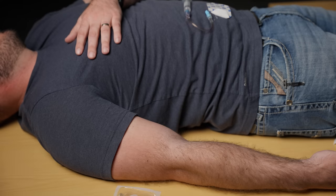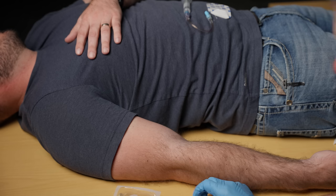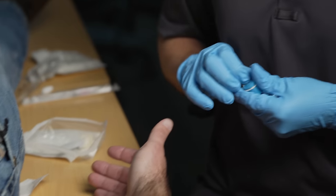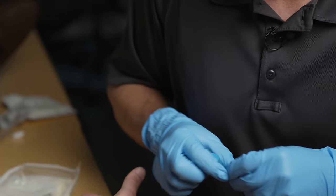I'm going to get my tape set up — I like peeling two strips and just sticking them to the edge of the table. This is going to allow me to secure that IV, and I've got the extra tape right there just in case. I've got my gauze pads in case I miss or need to mop up some blood, and I've got the venous tourniquet and my IV catheter.